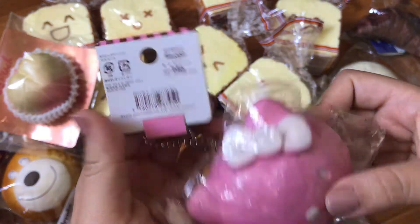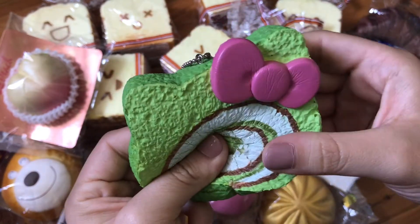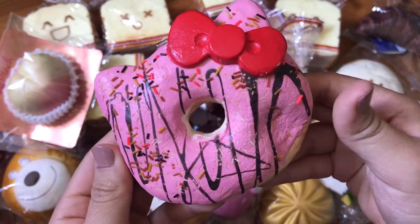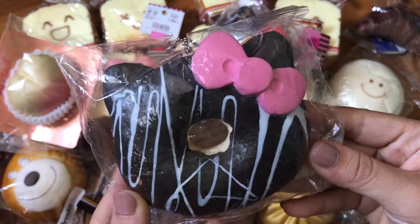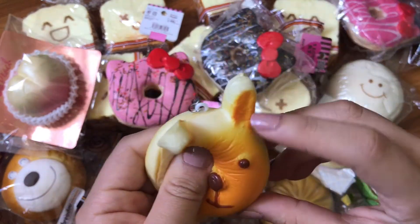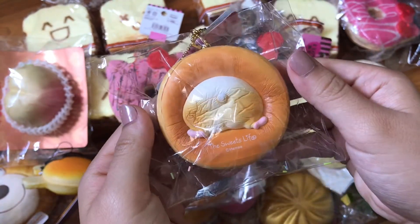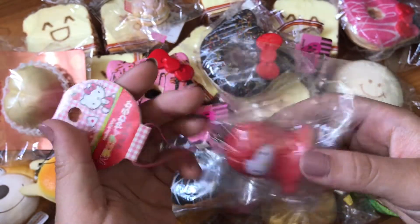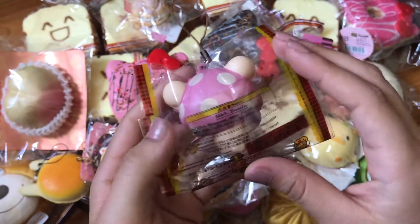Color Kitty head bun, Color Kitty cake roll. There's Hello Kitty Donut, this Hello Kitty Donut, this one, and this one. This is Hello Kitty Donut, this is the Hello Kitty Donut. This is the Corilla Kim in a Mushroom Costume.